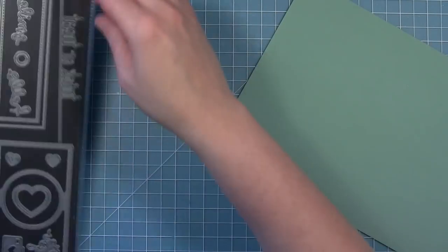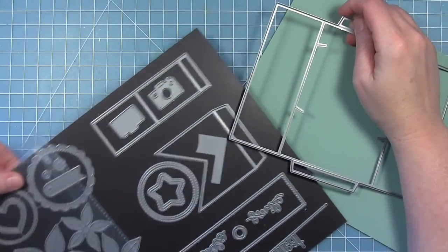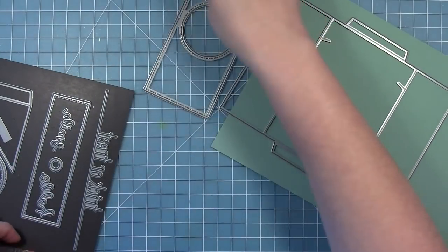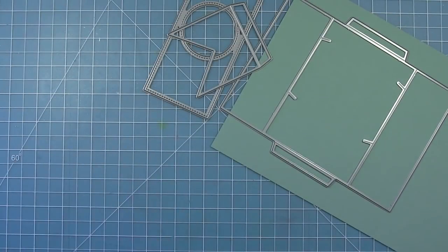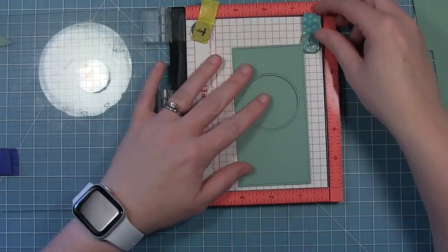For my first card today I'm going to be remaking a card designed by Elise. I'm cutting all my pieces of the Shutter Card from some sage cardstock — the Shutter Card base die, the add-on with the stitching details, and two of those little banner-shaped pieces for the inside. You can see I've got all my pieces cut and I'm going to start by stamping my sentiment.